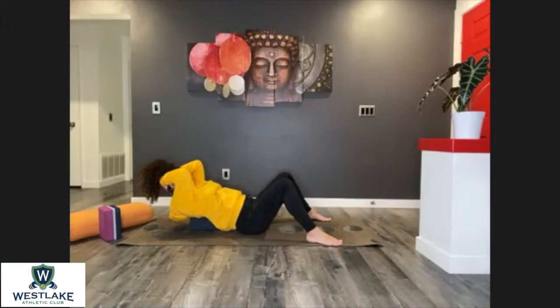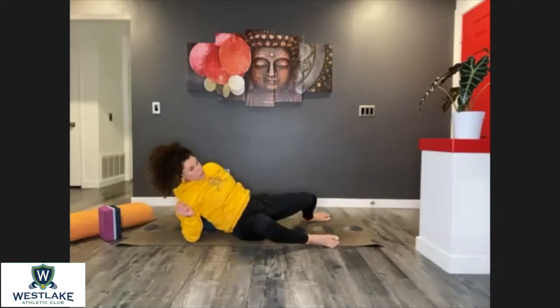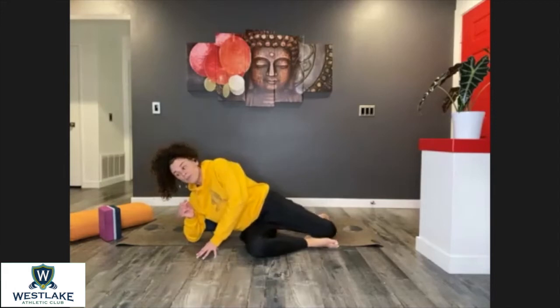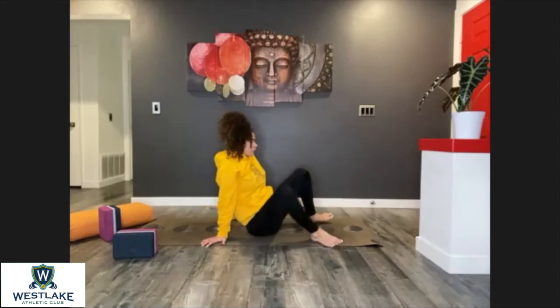Now that your head and the back of your neck are very stable, place the hands and elbows on the floor, slowly roll to the right side, and move the prop away. Nice job.